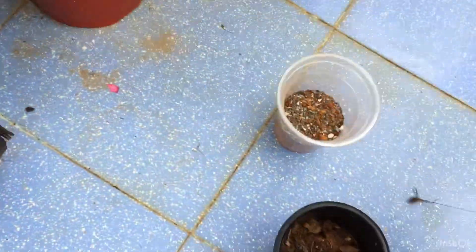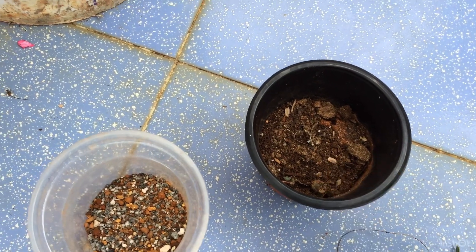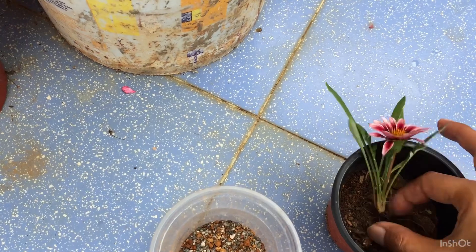This is how it looks. We will go ahead and repot it in a very small pot. Ideally I prefer to go with a smaller pot. This has around 10 percent coco peat which is going to be the base soil, and then I will be adding another type of soil.